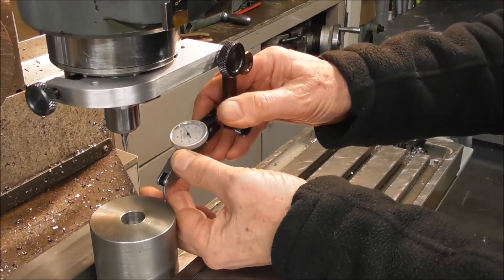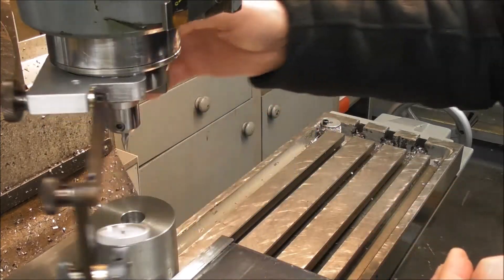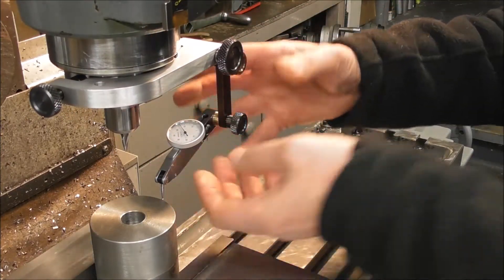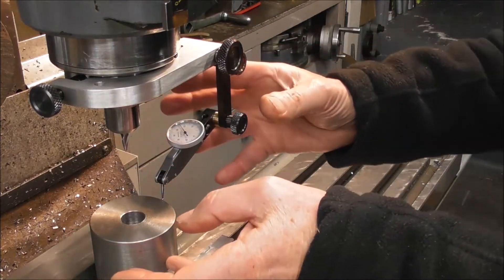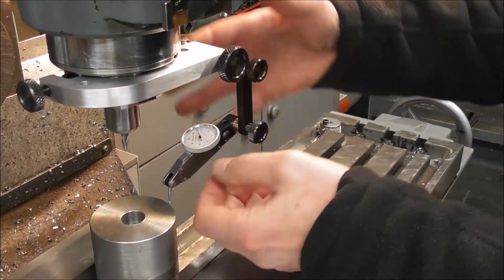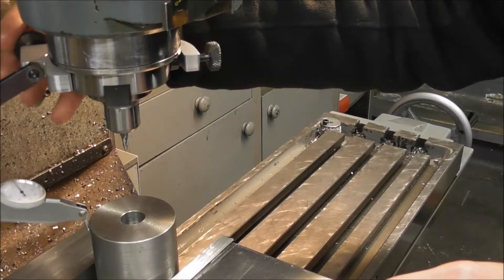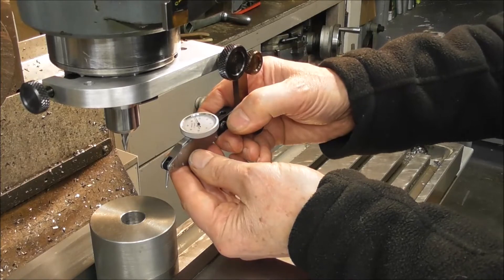We can check the concentricity — for example, you can see that's concentric. One of the big advantages of this type of holder is that once you're partway through machining, your cutter may be in place and you want to check that something hasn't moved or distorted, or your cutter hasn't shifted. You can just clamp it on externally and test the feature of your part — particularly useful for a manual machine where you don't have automatic probing.